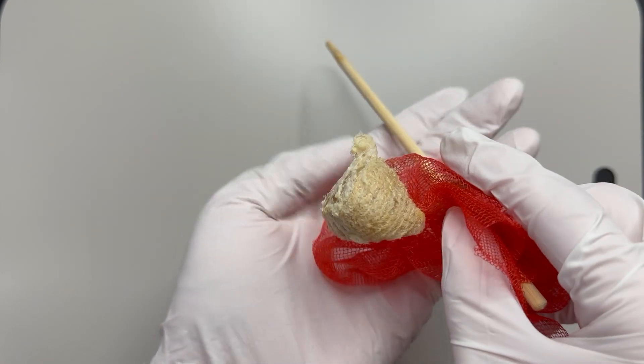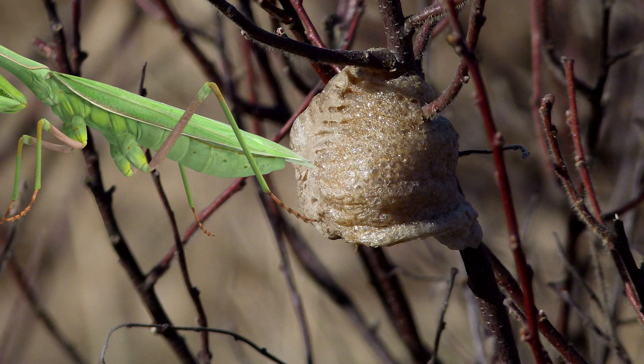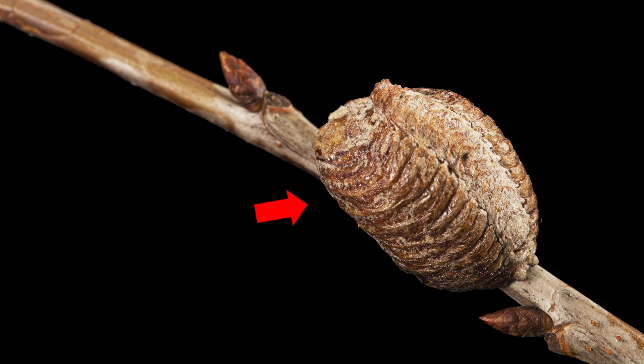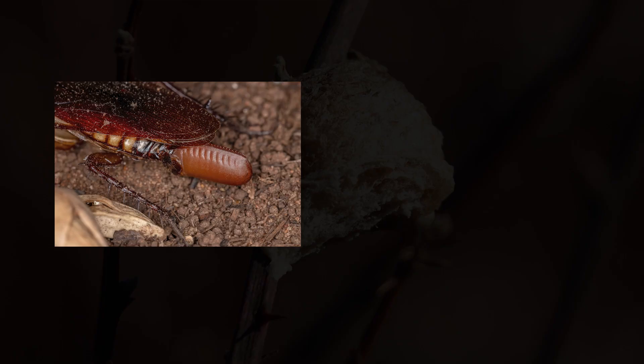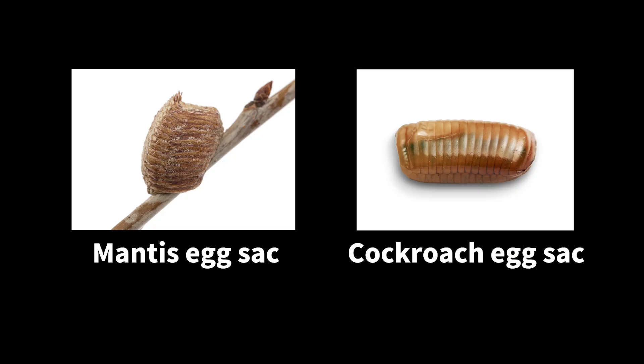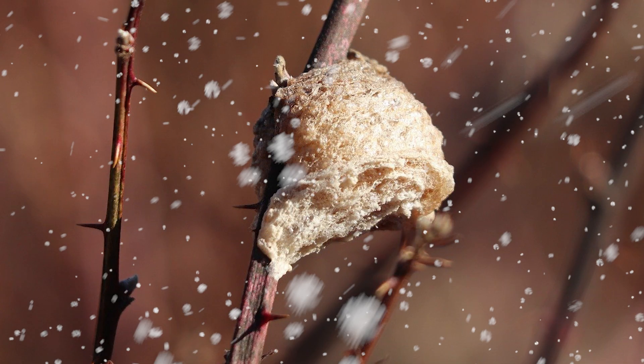Surprisingly, this is the sac containing the praying mantis eggs. The female secretes a foamy substance along with her eggs through the ovipositor, and this pouch containing the eggs is called an egg sac. Cockroaches, like praying mantises, also secrete an egg sac to house their eggs — their behaviors are quite similar.